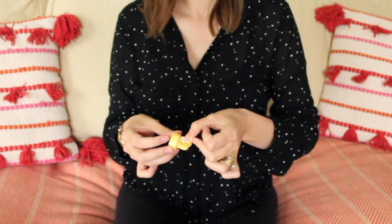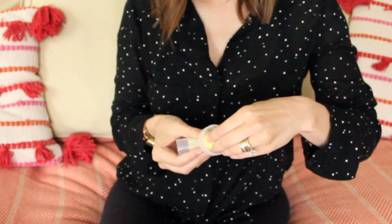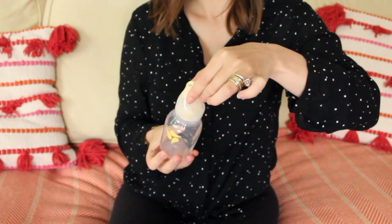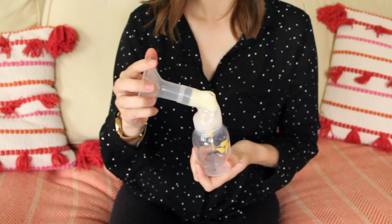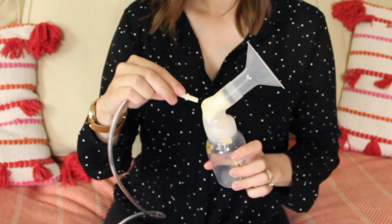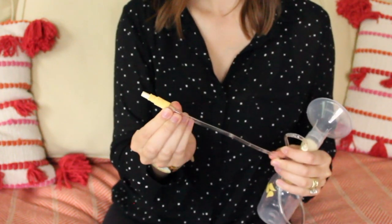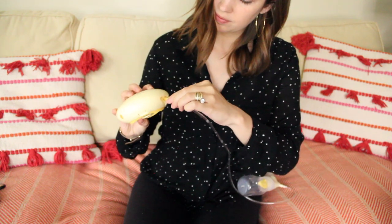Assembly might seem overwhelming at first because of all the little parts, but I promise after a few practice tries it'll become second nature. To get it all assembled: the white membrane snaps onto the valve, the valve fits onto the inner ring of the connector, the bottle itself screws onto the connector, the brush shield fits on the opening on the connector, and the hard yellow adapter end of the tubing inserts into the top of the connector. The other end of the tubing, the one that has the triangle shape on it, fits into the pump's motor, and now that it's all together, you are ready to pump.